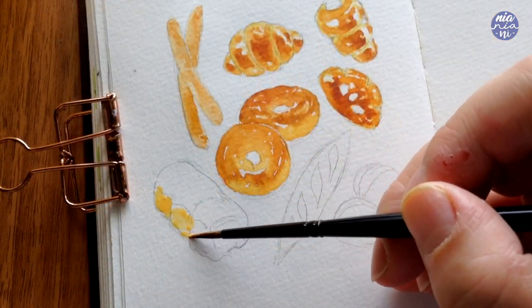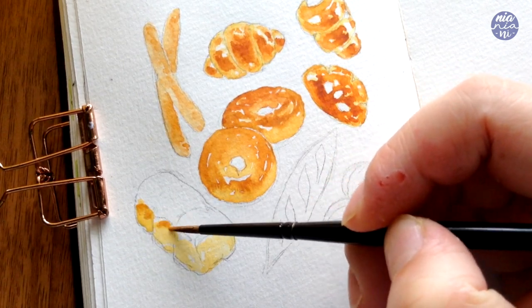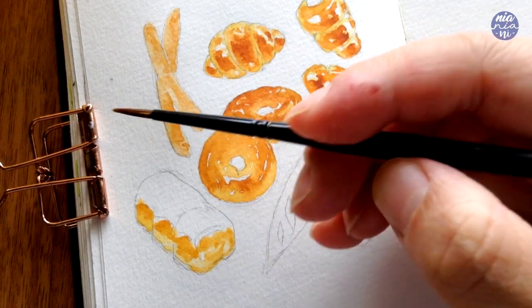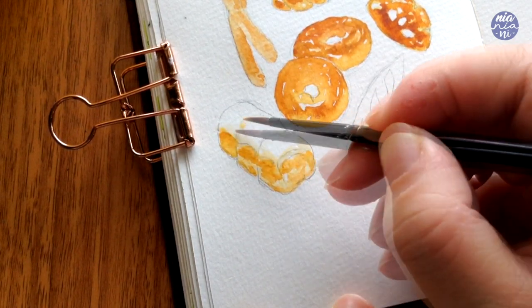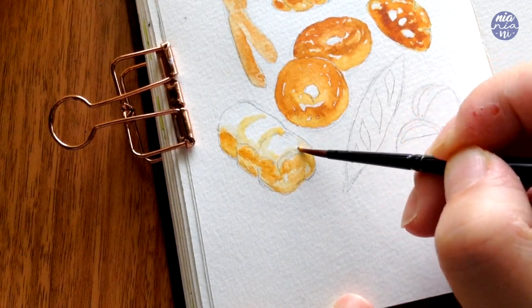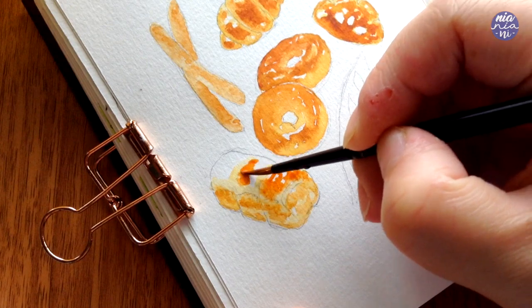Next I'm going to paint the pull apart bread. I color in the arches per section first to separate the shapes, then add a thin consistency mix of burnt sienna and yellow ochre along the top part of the arches as well as the bottom, leaving a section of the bread with the light yellow base. Then I continue using the yellow base color again to link the arches to the color I'm going to place at the top, along with the division of each section. After that I add a mix of burnt sienna and cadmium orange in a medium to thick consistency to paint the top.